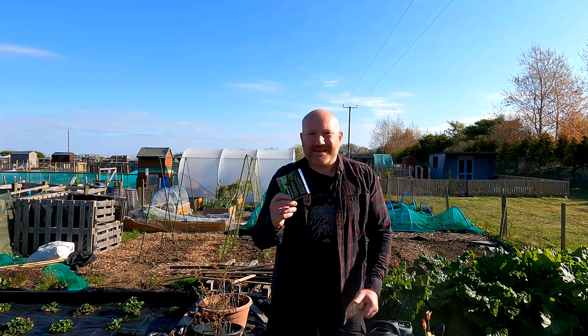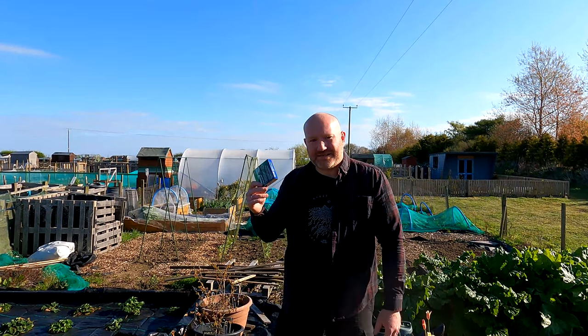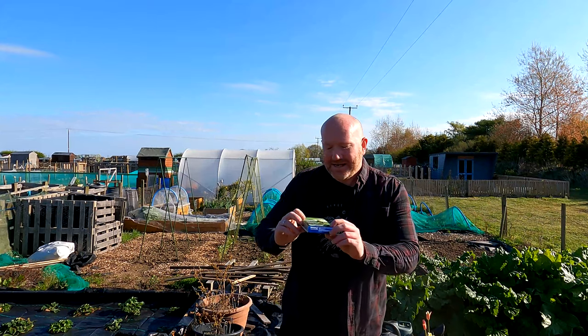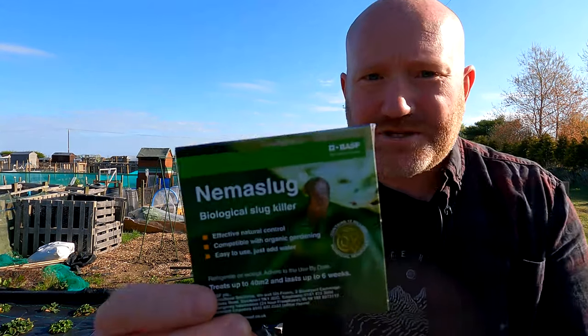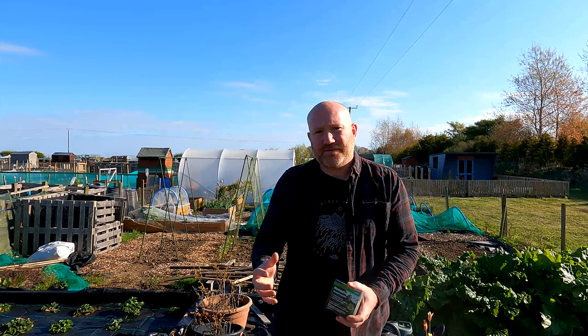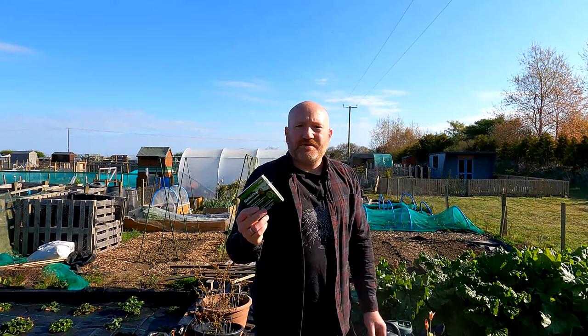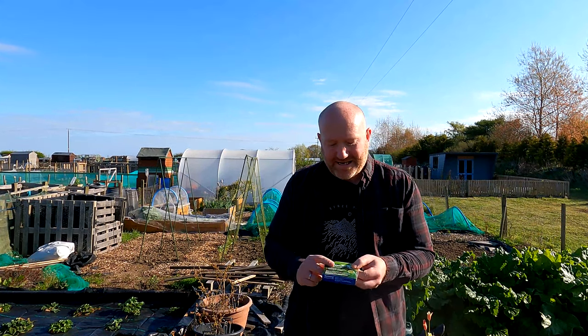Slight change of plan — I'm going to do the nematodes first because I want all the soil done and sorted before I start planting stuff out. Let me give you a close-up shot so you can see them. This is NemaSlug — it's a type of nematode. Nematodes are tiny little microscopic worms; they live in the soil naturally. This product boosts the amount of them that you have in the soil, and this particular variety, NemaSlug...